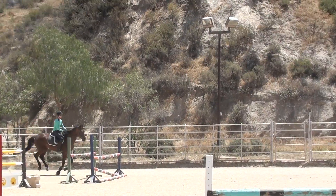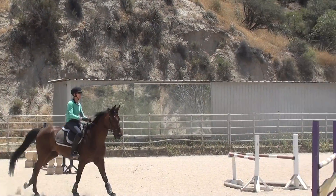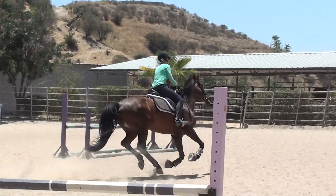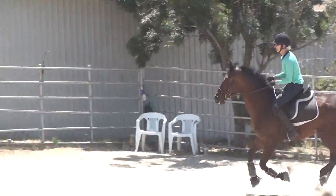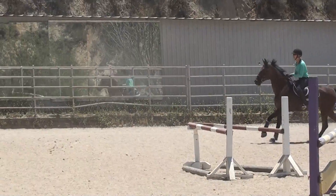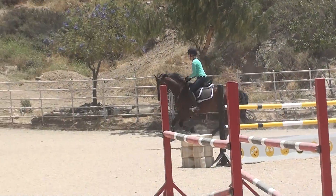Look at the tree. Now open your shoulders. Legs. Very nice. And open your shoulders and balance. Open your chest. Very nice.